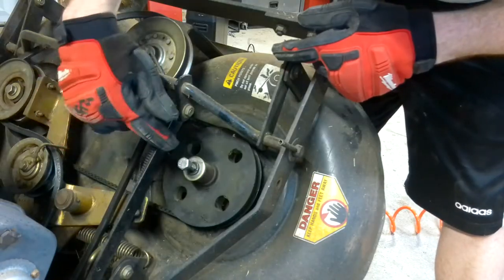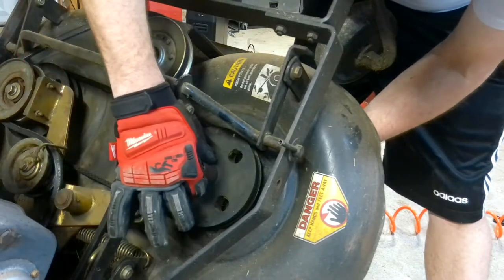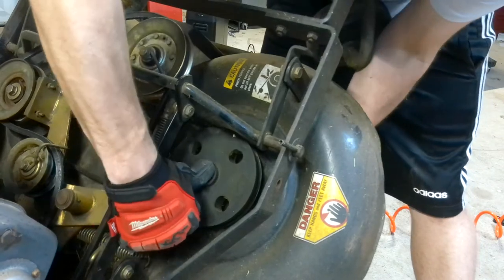Alright, then you're going to pull the bolt, the lock washer and that fat washer out, and then you have a big thick slide washer here, so you're going to slide that off and the spindle shaft should push right out.